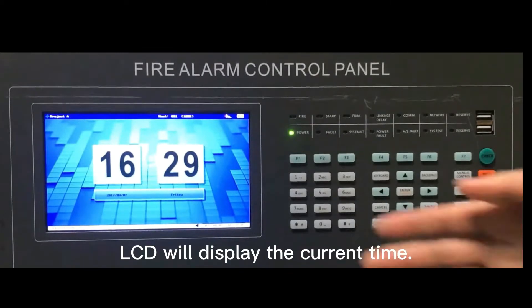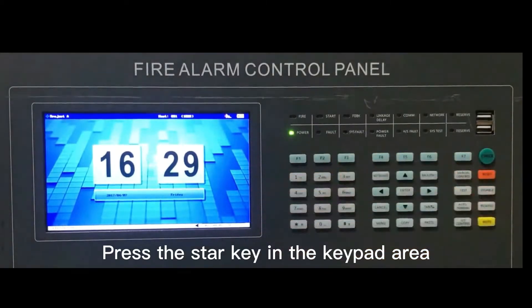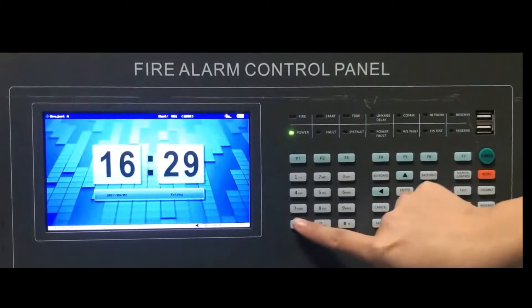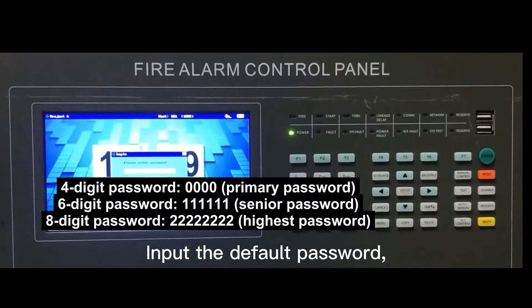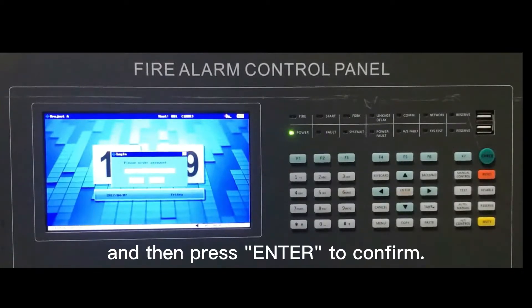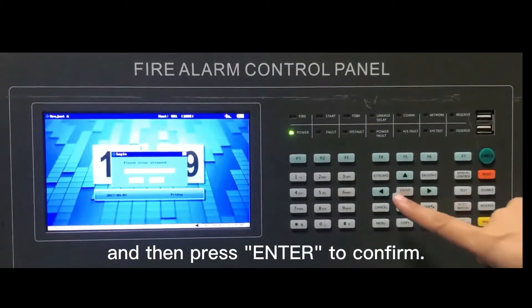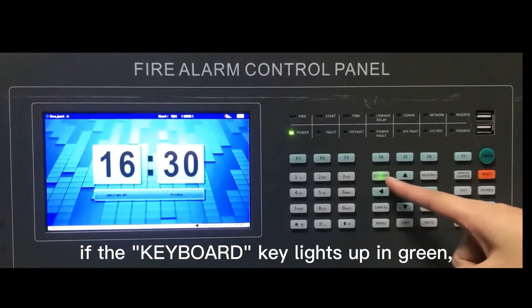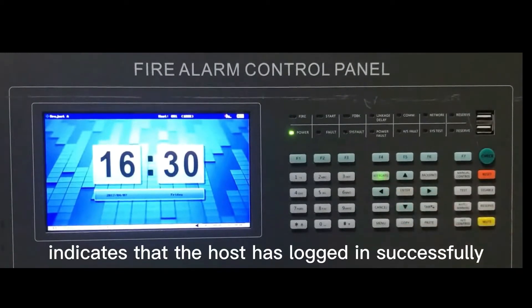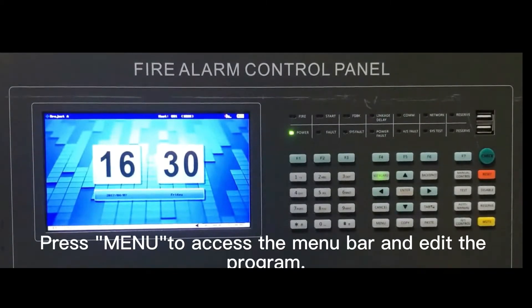The LCD will display the current time. Press the star key in the keypad area and the screen will pop up a related login interface. Input the default password and then press enter to confirm. If the keyboard key lights up in green, it indicates that the host has logged in successfully. Press menu to access the menu bar and edit the program.